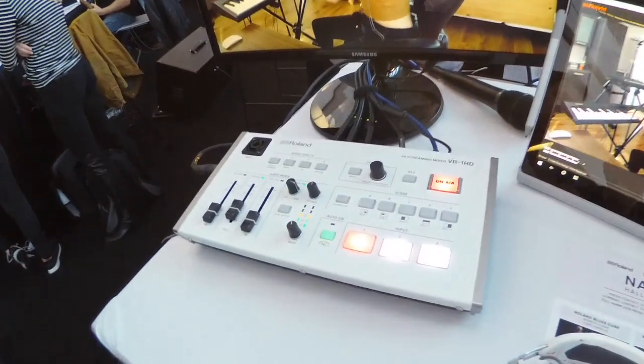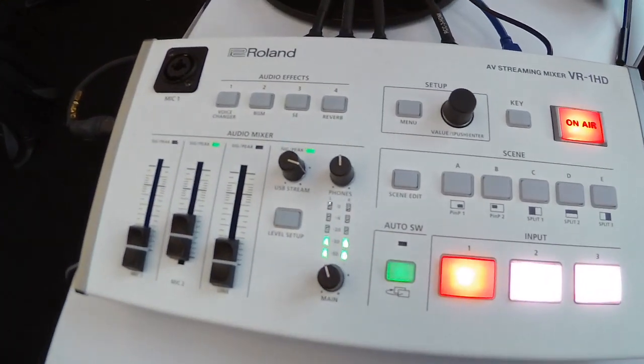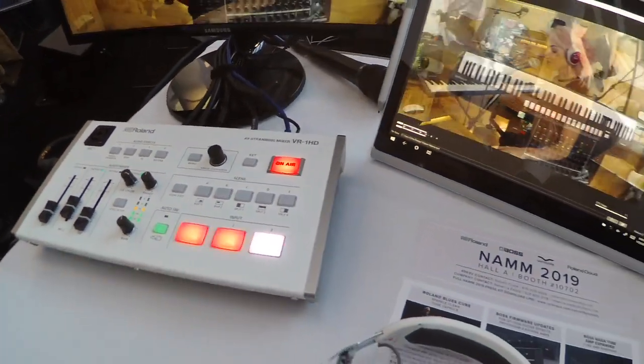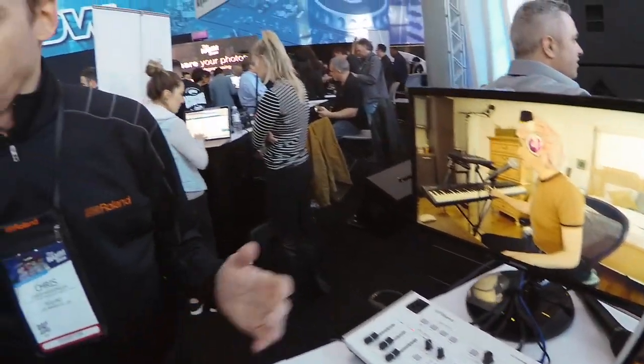Yes, in so many words. The VR One HD was inspired by live content creators. That could be musicians, as we're showing here at NAMM. It could also be the YouTuber or the vlogger, and as we showed at CES a few weeks ago, the Twitch gamer. So taking a gaming console with some cameras, mixing it all together and streaming it out for Twitch.